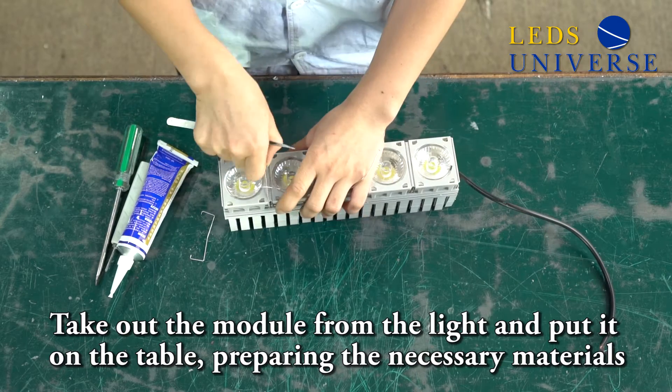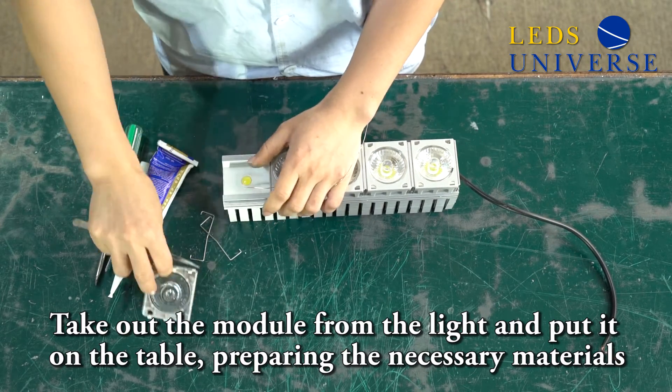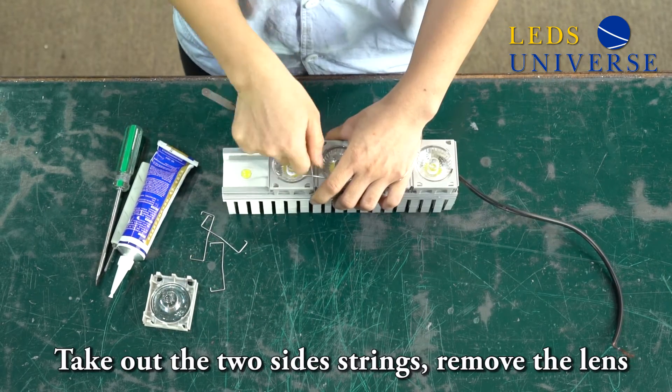First, take out the module and put it on the table. Prepare the necessary materials. Then take out the two screws first.